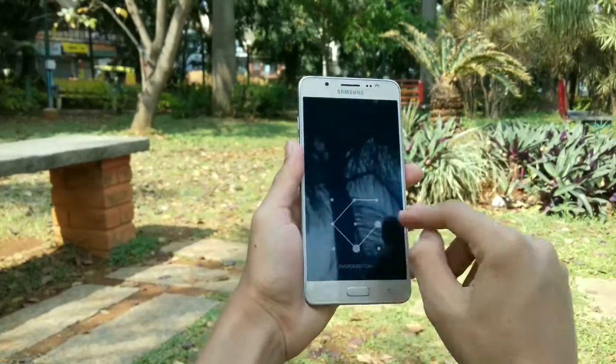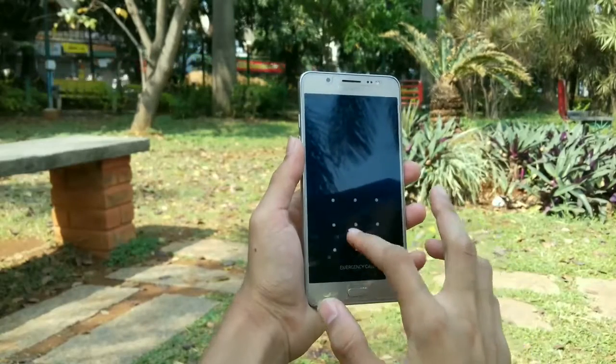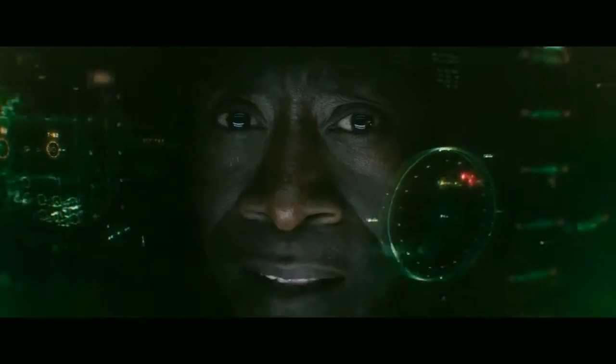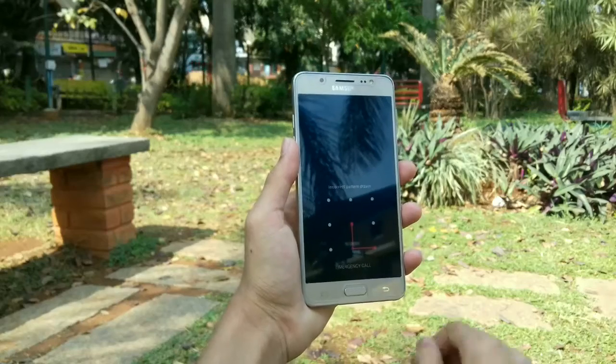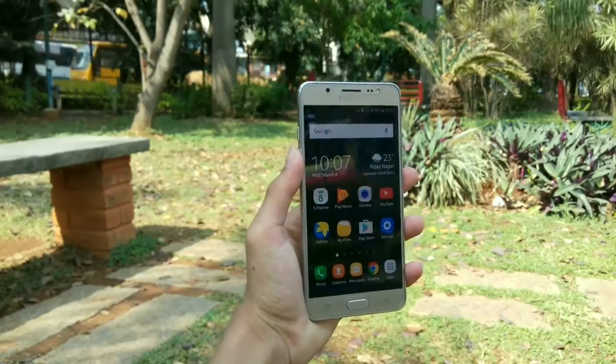Okay, so your phone is locked and you end up forgetting your password, or you don't know how to open your password. I'll be showing you how to unlock your phone in this situation and, of course, not lose your data.